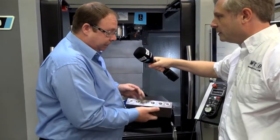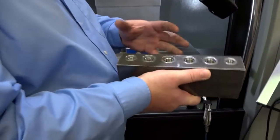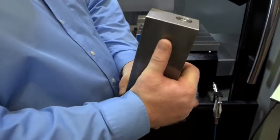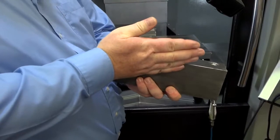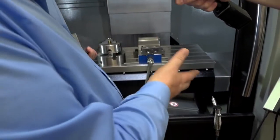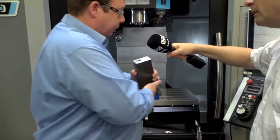It's a manifold block that we manufacture for an earth moving equipment manufacturer. Traditionally, we've had to set up for all four ends because of the deep port drilling as a separate setup, one at a time. With the bigger bed now, we can mount on a rotary table and machine all the outside ports in one hit.